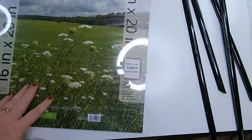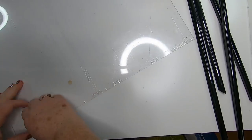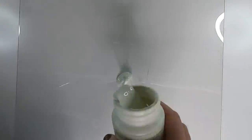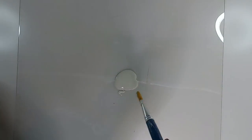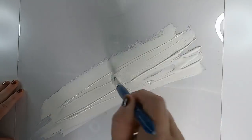First, pop the frame off, then remove the backing, the paper, and the protective film over the sheet. If you can't find this frame at Dollar Tree, that's okay — you could use their larger frame, which is 11 by 13, or you can get these at Walmart really cheap as well.